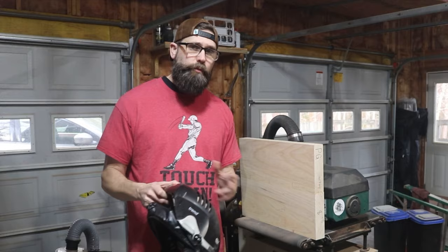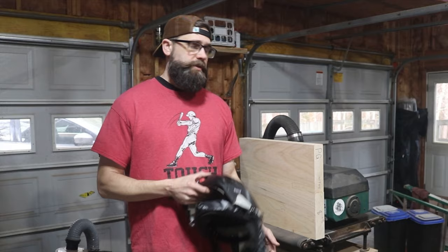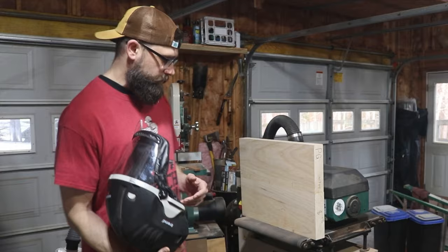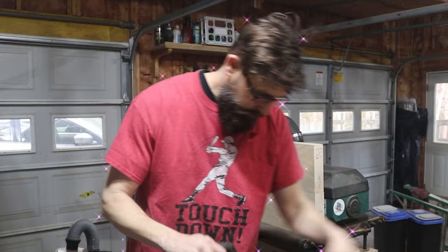Since I only have a general vague idea of what I need to do to build an electric guitar — having only built acoustics — I ended up purchasing the electric guitar building course from Robbie O'Brien's lutheryacademy.com, which has Mike Snyder of Snyder Guitars teaching how to build guitars. I'll be following along closely with that course as I build this guitar. If you want to know how I know what to do next: lutheryacademy.com.